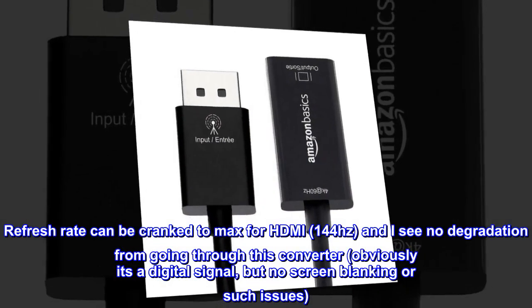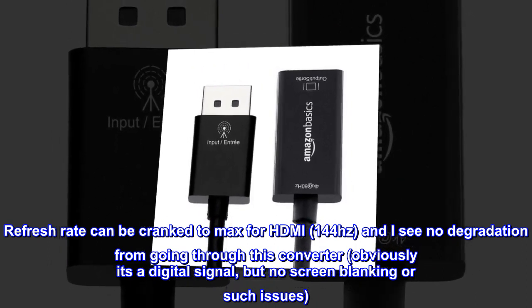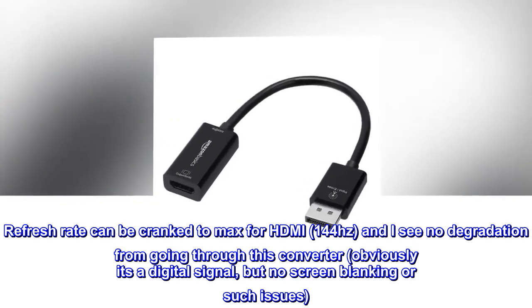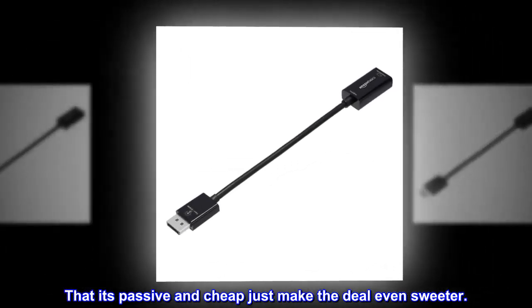Refresh rate can be cranked to max for HDMI 144 hertz and I see no degradation from going through this converter. Obviously it's a digital signal, but no screen blanking or such issues. That it's passive and cheap just makes the deal even sweeter.